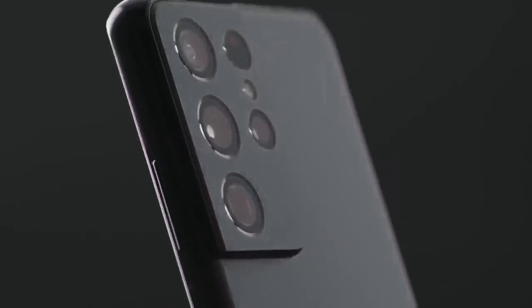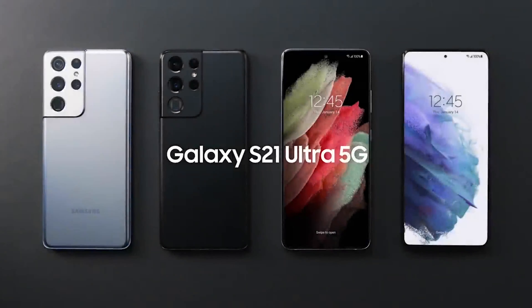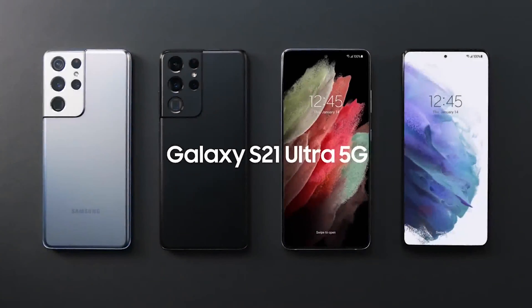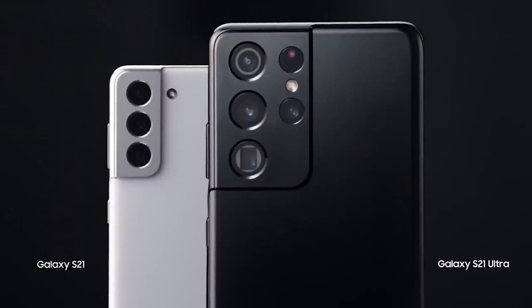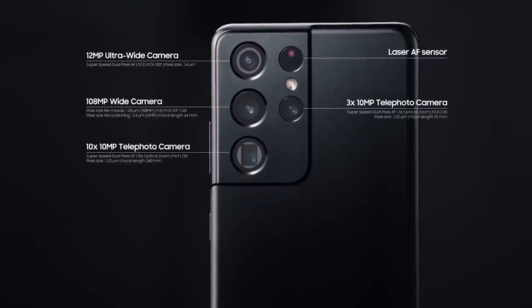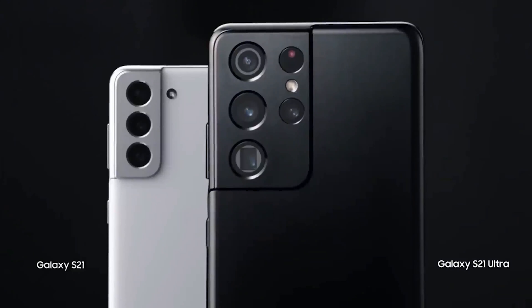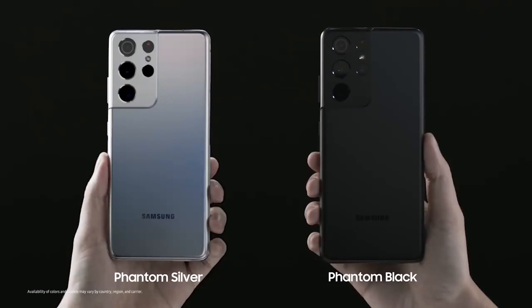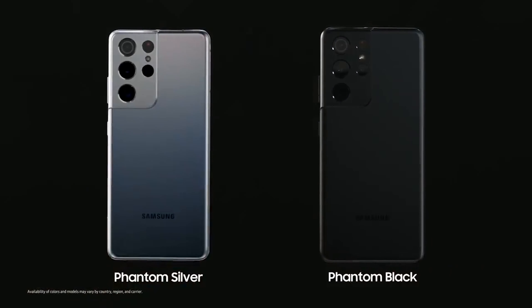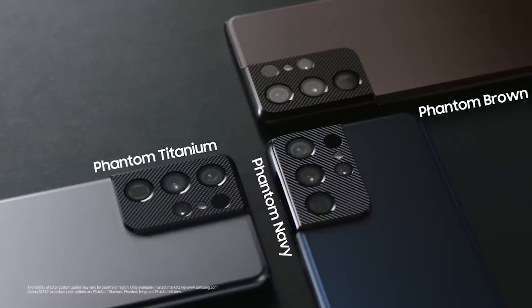The base model Galaxy S21 features a plastic rear cover, while the S21 Ultra has a silicone cover. The camera bump extruding from the upper left corner is also part of the frame itself. However, the frame and camera bump will come in different colors depending on the colorway of the device. For example, the phantom black colorway has a black frame and camera bump, while the phantom violet and phantom pink colorways have a copper body. Our sources tell us the phantom white has a subtle blue tint with a bronze bezel, similar to the blue and gold Note 7 colorway.